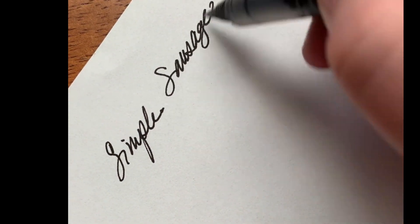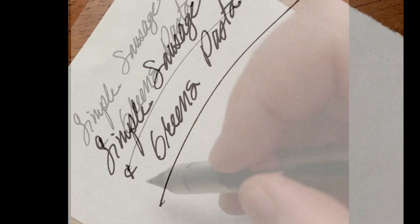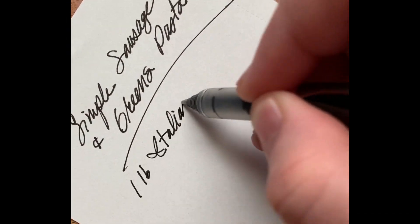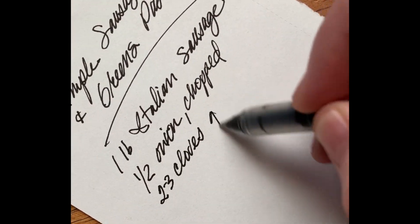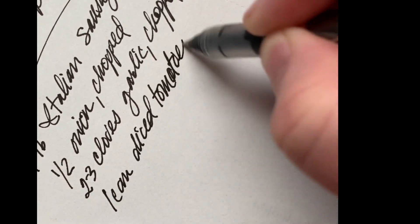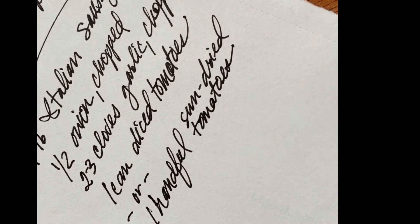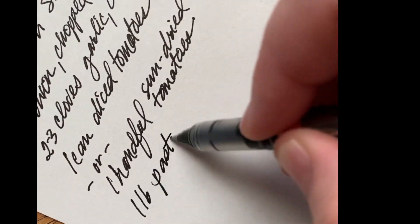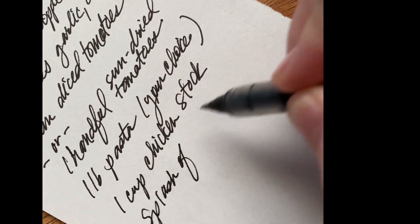Today we're going to make something very simple — a sausage and greens pasta with vegetables. I'm going to tell you the ingredients here, but also in the description box in case you can't read my handwriting. This is the kind of recipe that I want people to have available when they're pulling things out of their fridge. It's a great way to use up extra vegetables. You can substitute anything you want.